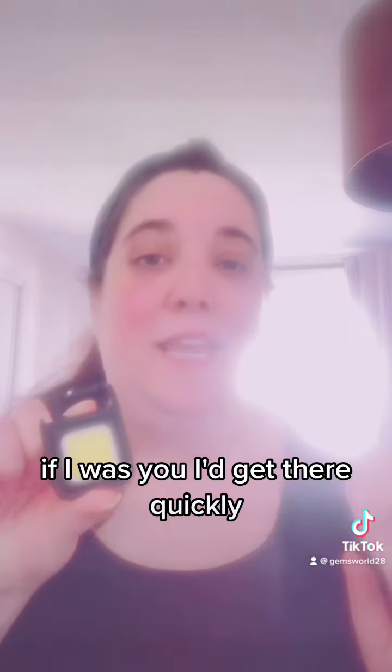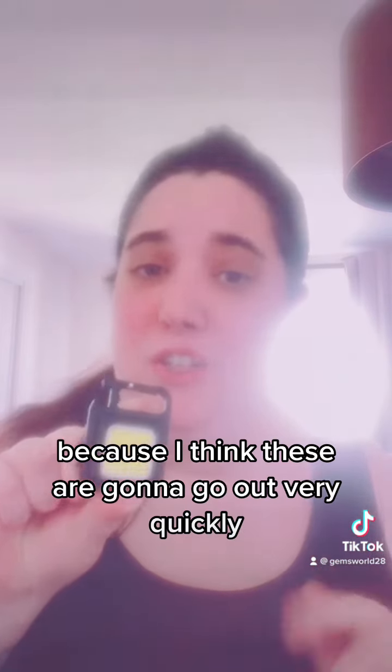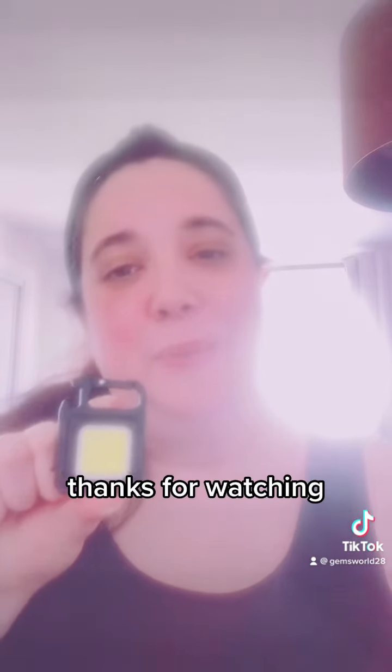If I were you I'd get there quickly — click on the link in the video and buy one today, because I think these are going to go out very quickly. Thanks for watching.